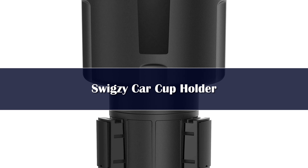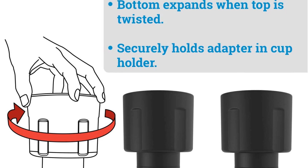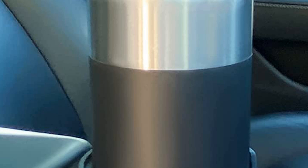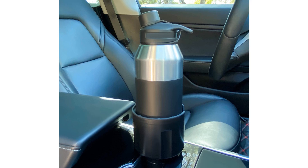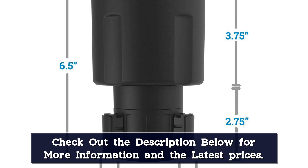Number 1. Constructed of high-quality ABS, the Swigzy Car Cup Holder can be used in cars and RVs, as well as on boats, golf carts, and motorcycles. The base extends from 2.5 to 3.75 inches, so it can fit in a variety of different sized cup holders. It accommodates bottles that are 3.4 to 3.8 inches in diameter, including Hydro Flask or Yeti bottles that hold 32 to 40 ounces. The device holds onto your beverage using firm rubber tabs, yet it's easy to remove a bottle when you need a drink. Plus, it has a slot on the side if you choose to insert a mug with a handle.